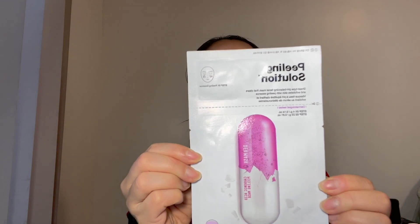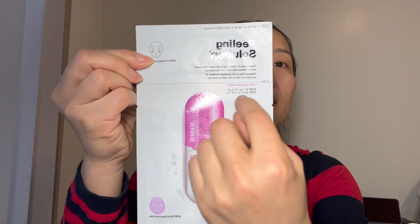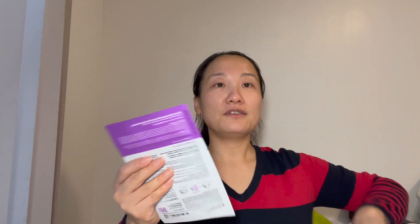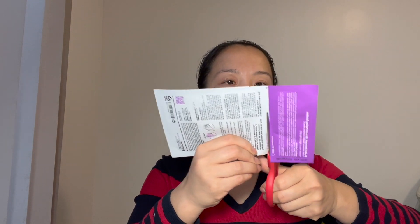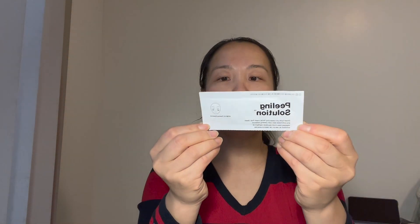It's the Ultra Jet Peeling Solution. First, we need to cut this part off — let's cut. Okay, let's see what's inside. This is actually the peeling essence.